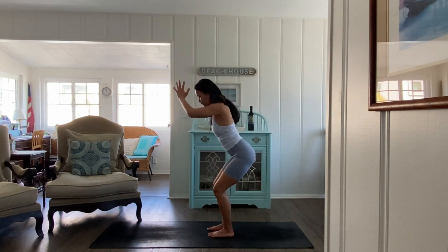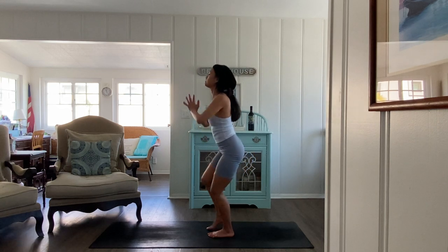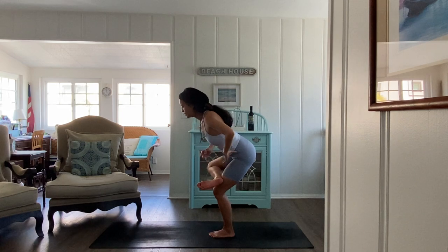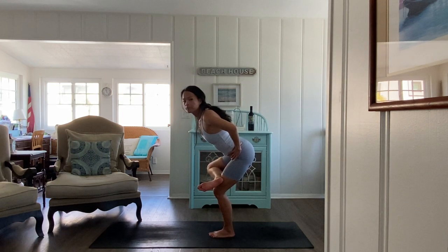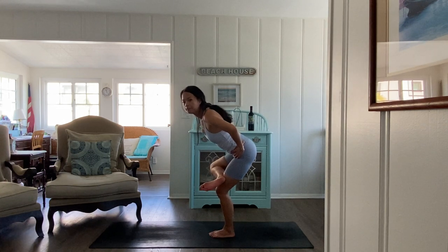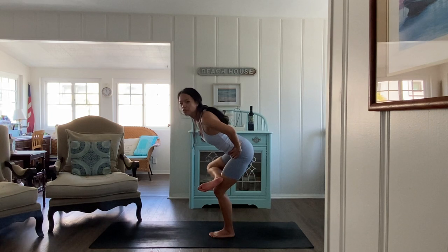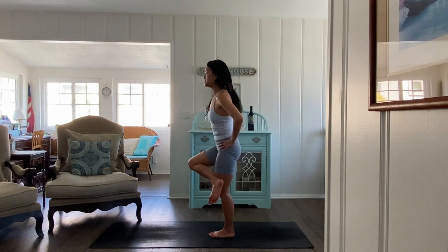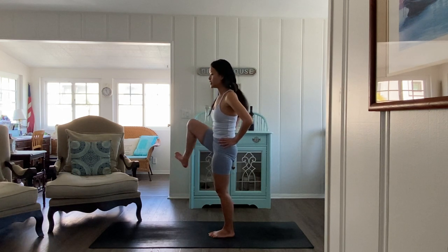Inhale sit into chair. Exhale hands to your heart. Elevate the right knee and go in for your figure four. Find your balance — hands to hips for more support. Hug your ribs in, sit straight back into the left glute. Your chest forward and up at the same time — lengthen the spine.